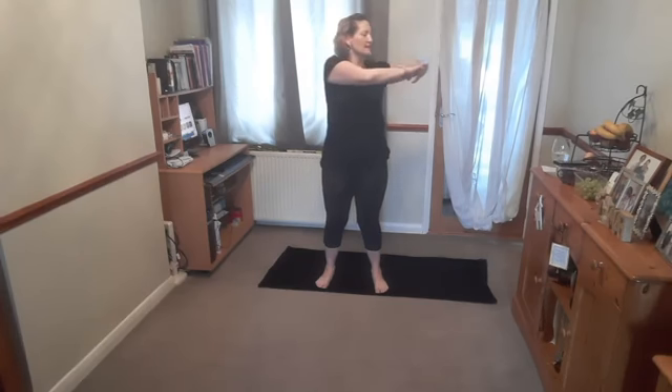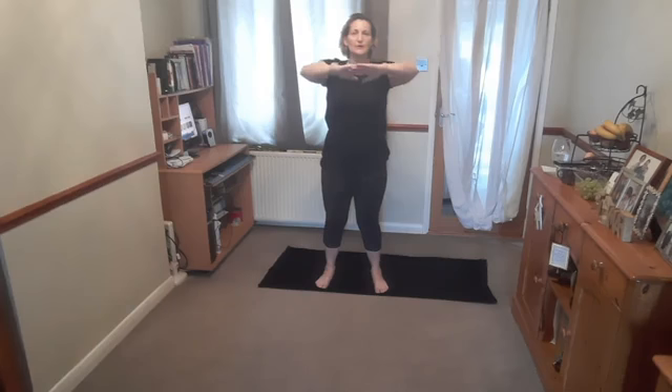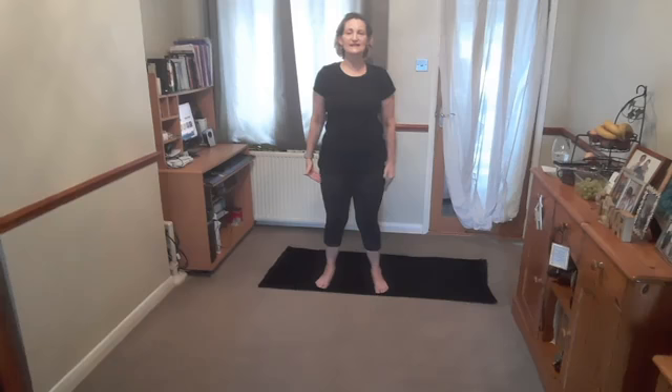Feet hips distance apart, rotate your hips in one direction and then the other. Hold in the centre, bring the arms up. Take a breath in, keep your hips still. Breathe out and rotate. Breathe in, come to the middle. Breathe out, rotate the other way. Continue alternating — breathe in to return, breathe out to rotate — for two more to each side. Then come into the centre and release those arms down.